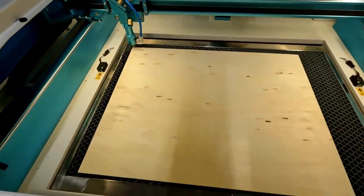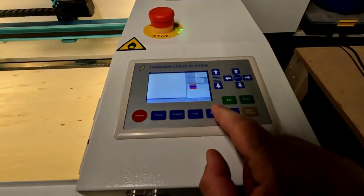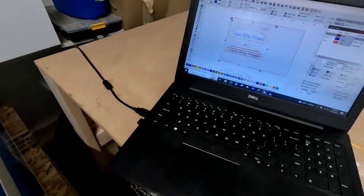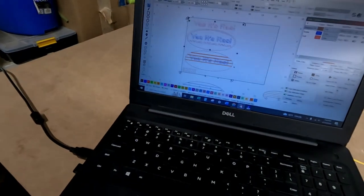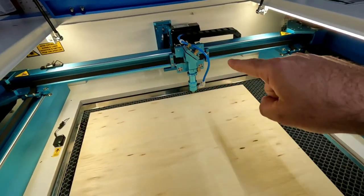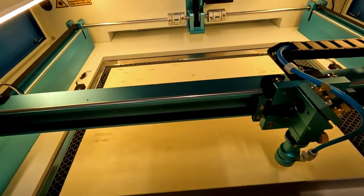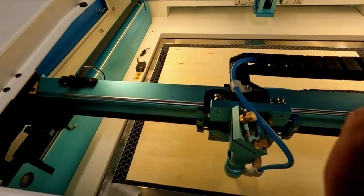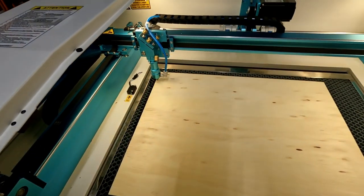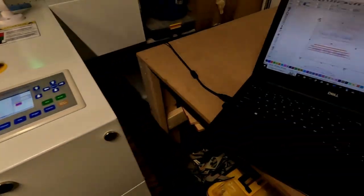Now my acrylic fits under there — that's good to go. My pointer's up there, and I'm going to hit my origin on my actual controller, which sets my point right there. Then I come over to LightBurn, select all my material, and hit the frame button. What it does is frame out the whole area where it's going to cut and engrave, so you can see exactly where the laser will work before you start.